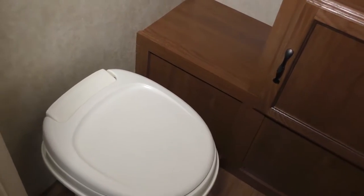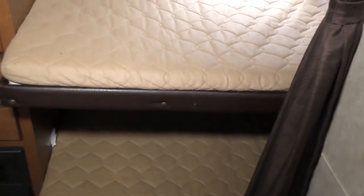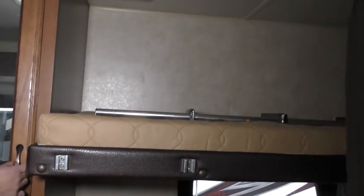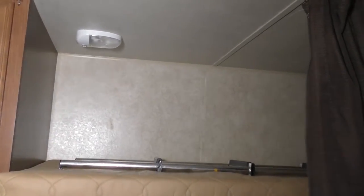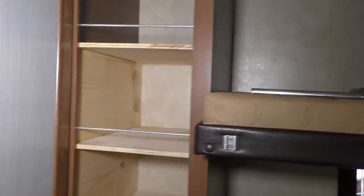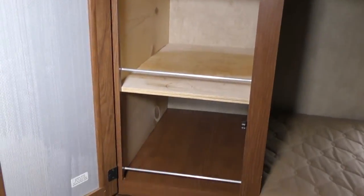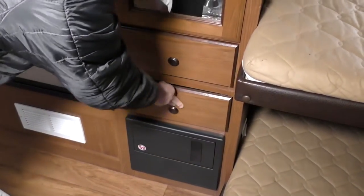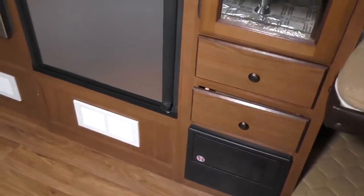Now, this is the bunk section to the left. You actually have three bunks if you want — the bottom would be for a younger kid. The ladder is going to be here and just slides into there. And here's a nice little pantry area, two drawers. And then this is going to be your fuse panels and your breakers.